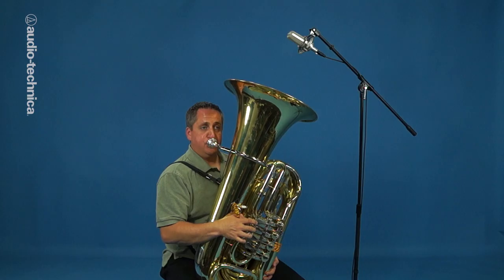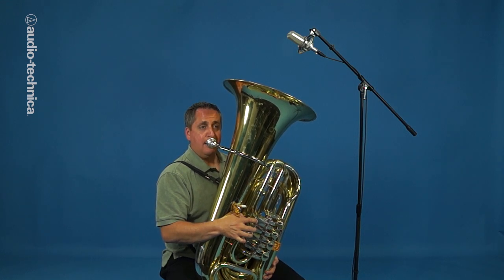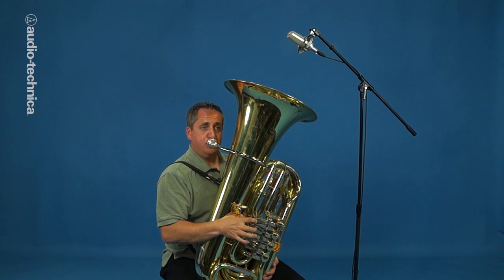With the pad engaged, it can handle the level if placed close to the bell. If isolation isn't an issue, moving the mic a bit higher can open up the sound.